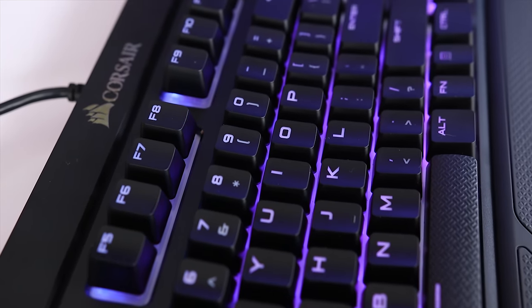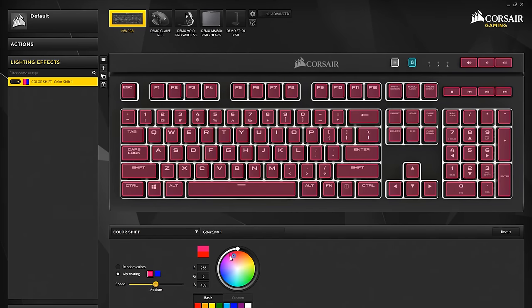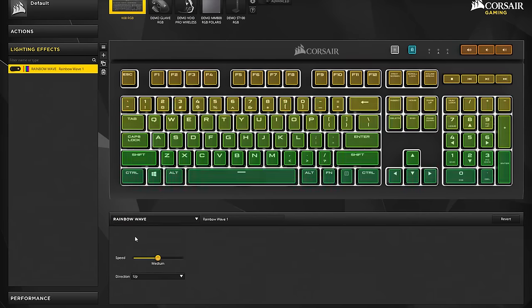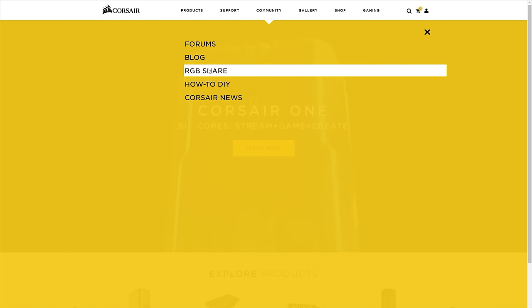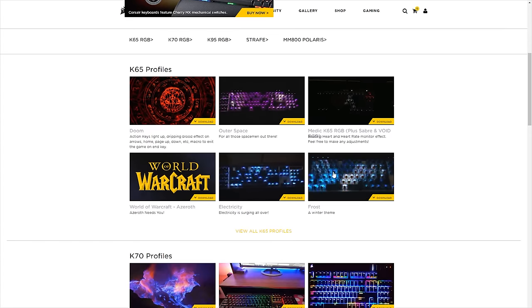The RGB model of the K68 offers per-key RGB backlighting, meaning you could technically program each key to be a different color. Using the Corsair CUE software you'll have access to the entire RGB spectrum of over 16 million colors, so you can choose from any hue combination you can think of. If you don't want to customize, you can select from 11 included patterns, which include things like spiral rainbow, rainbow wave, visor, and others — and with each preset you can select the speed and direction of movement. You can also go to the Corsair website and find tons of profiles that other people have created and uploaded, then just download one you like and use it.